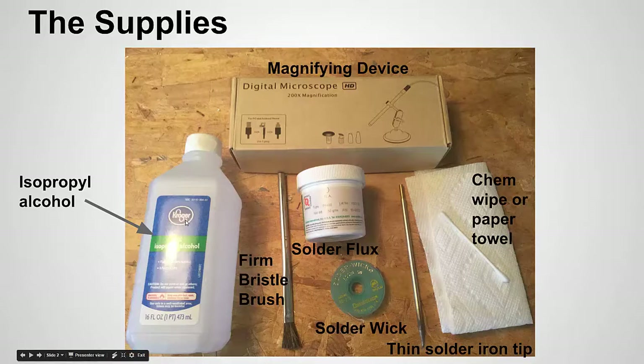We're going to use the alcohol as a solvent, and you'll see that in the video. For a magnifying device, if you're working with really small pins you'll probably want one — whether it's magnifying glasses or a thin camera with 200x zoom that has lights built in. These hook up to your computer, you can record video, and they're really cheap — about 40 dollars on Amazon. Next we have solder flux, which is an important part of this process. The flux is going to help the solder flow off the bridge into the solder wick — this braided copper material that acts like a sponge to suck up unwanted solder.